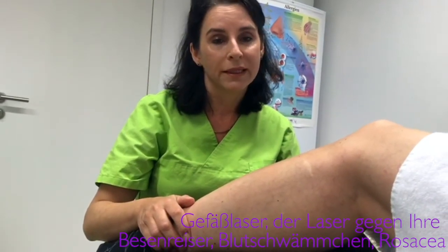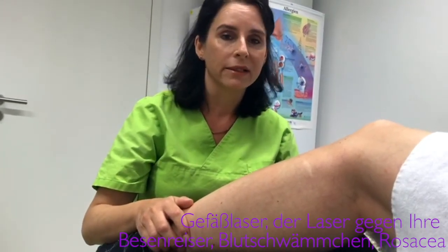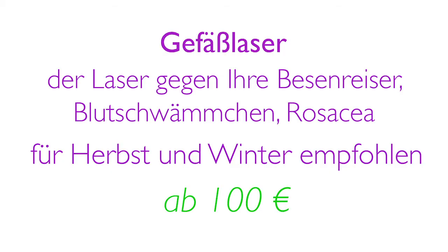And if both the patient and I are of the opinion that it is working well, then we can laser all the rest. But lasering Besenreißer is really a bit tricky and does not work for everyone — one must be completely honest about that.